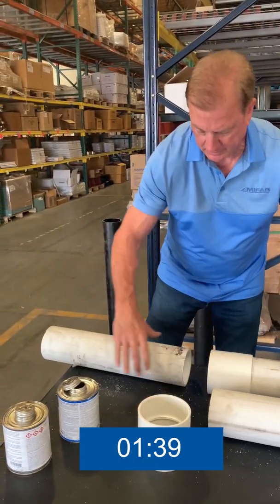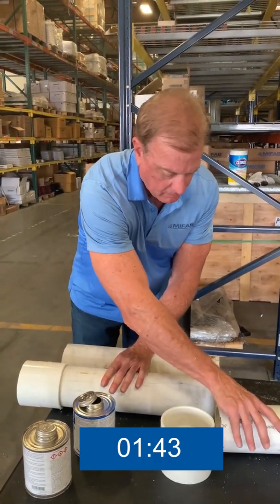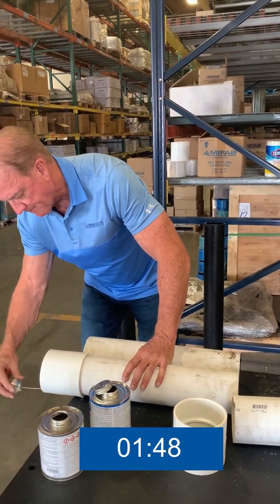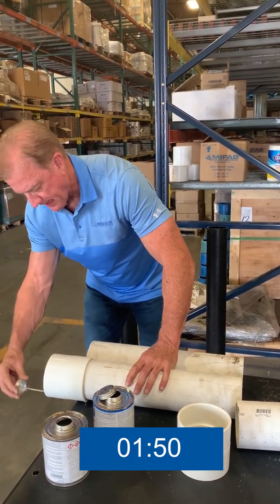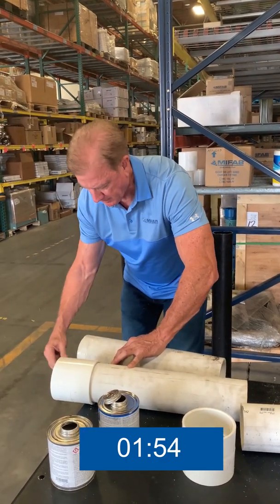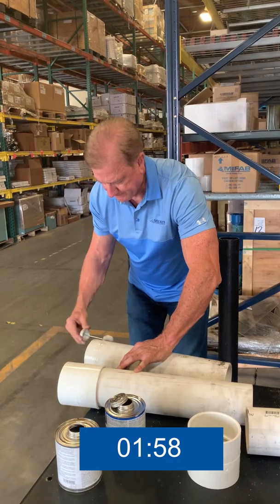For the second joint, we'll start with the primer. Apply the primer to the coupling first, then move to the pipe. Primer is being applied to the pipe, and then back once again to the coupling.